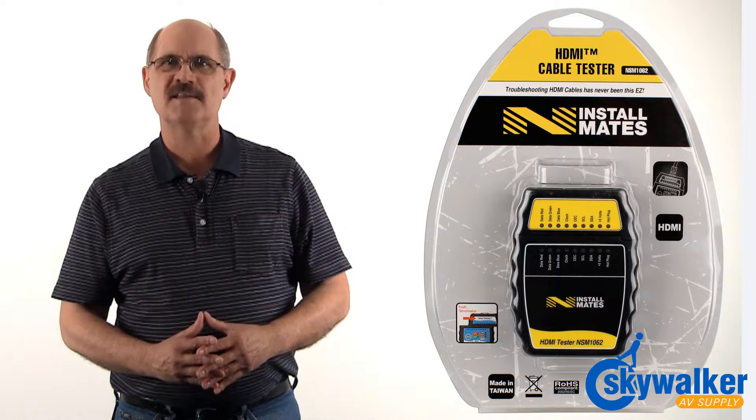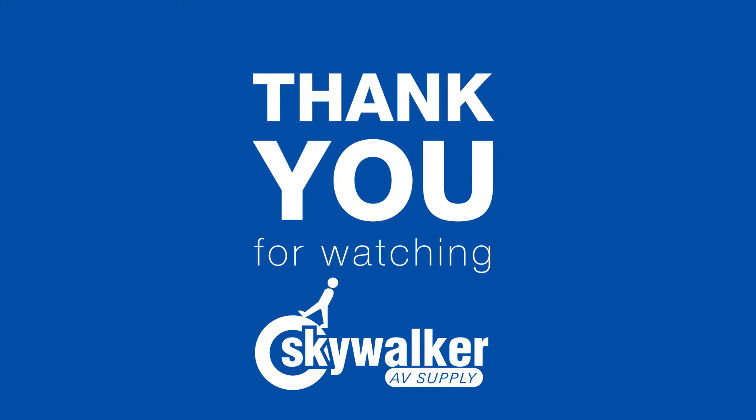The NSM 1062 is an all-around easy-to-use tool that is reliable and long-lasting, available right here at Skywalker AV Supply. Thank you for watching.